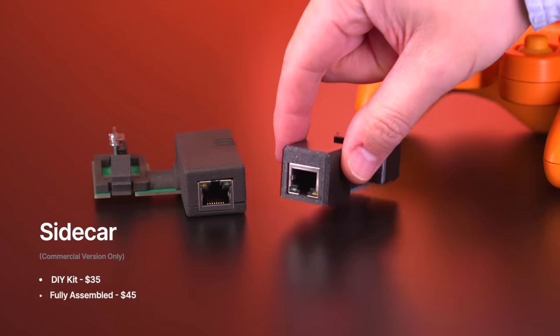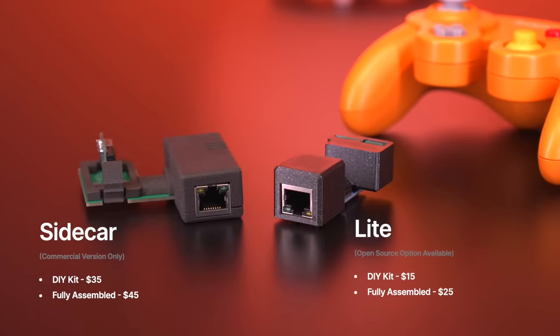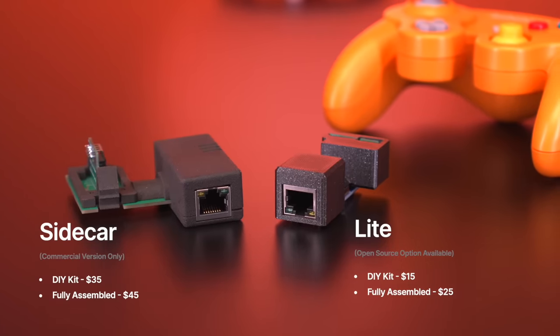The DIY kit is a super easy thing to build and will allow you to save a few bucks. Here are the prices for each kit, and again WebHDX is making the Lite version open source for those that want to make one themselves.